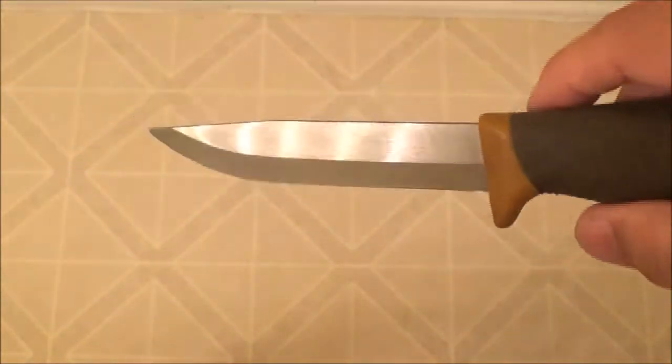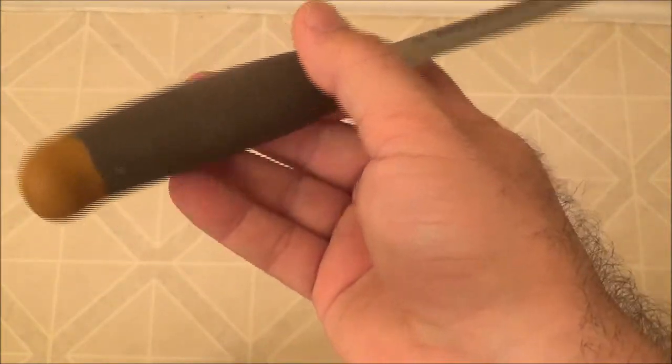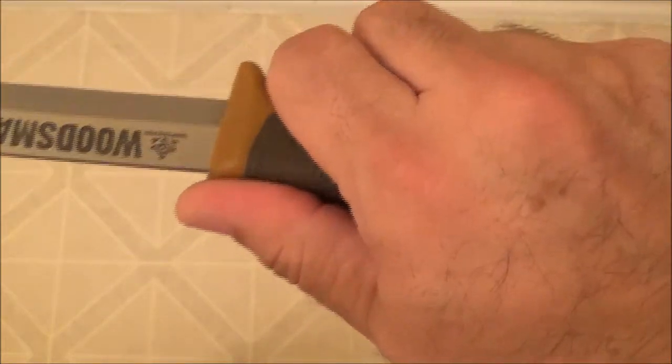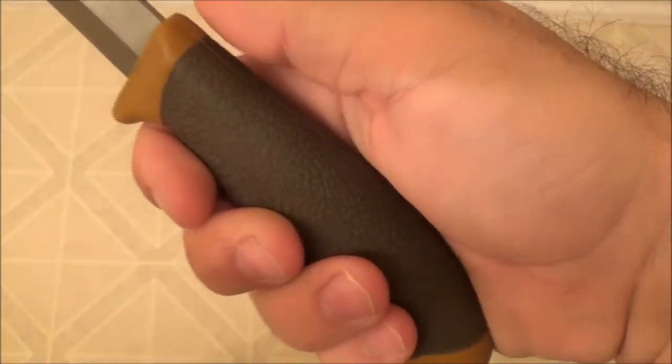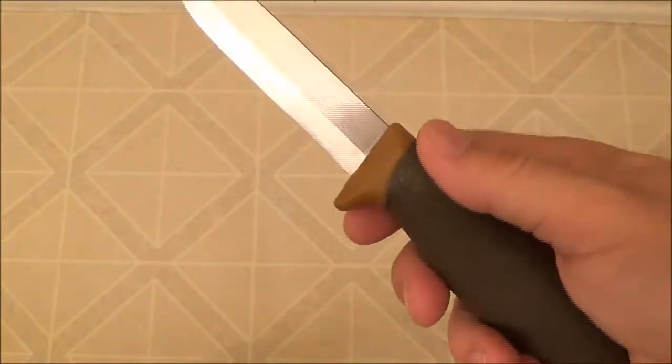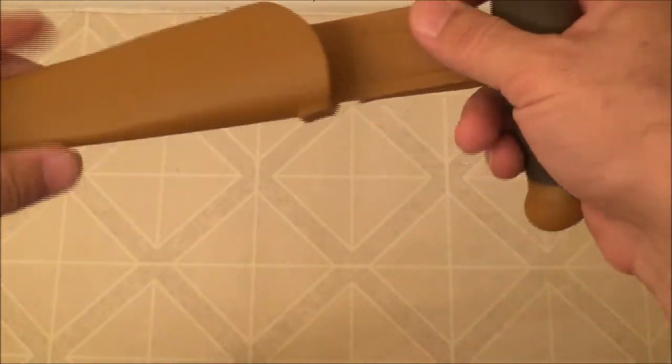I haven't actually used it on any wood yet — I literally just took it out of the package earlier tonight when I got home because I was really excited to see the new knife. Overall it feels really good in your hand. It does come with the regular sheath, similar to the Mora knives.